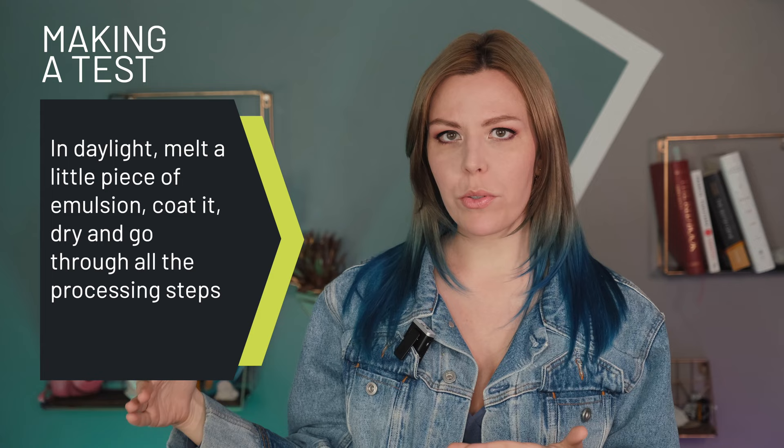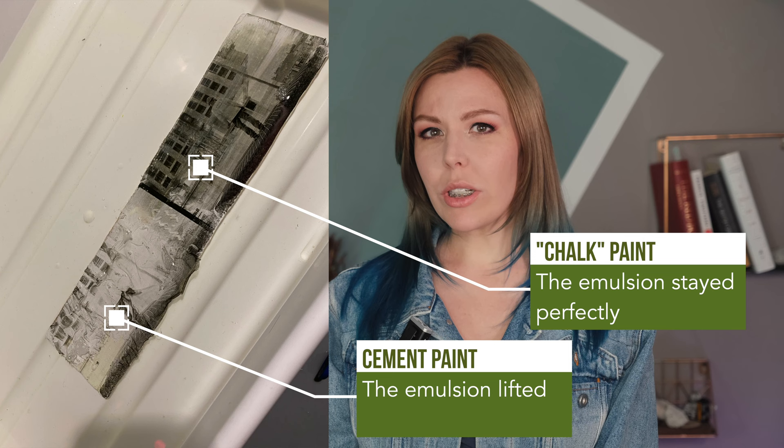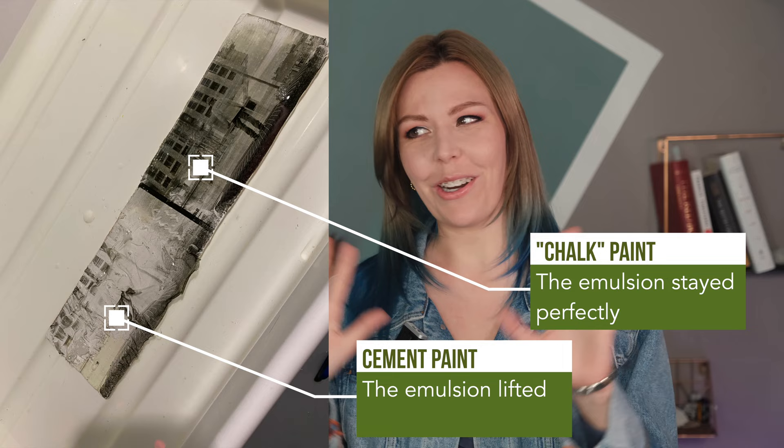Then coat gelatin and the emulsion exactly like you would normally. I took out a tiny piece of emulsion, melted it in a jar in daylight, and coated in daylight too — so you don't need to obsess about light isolation. Then I went through all the steps of processing: developer, hardener, fixer under normal light, just to see where the emulsion lifts or not. I'm now smarter and do everything in daylight without any extra trouble. That's my adhesion test, and it works.